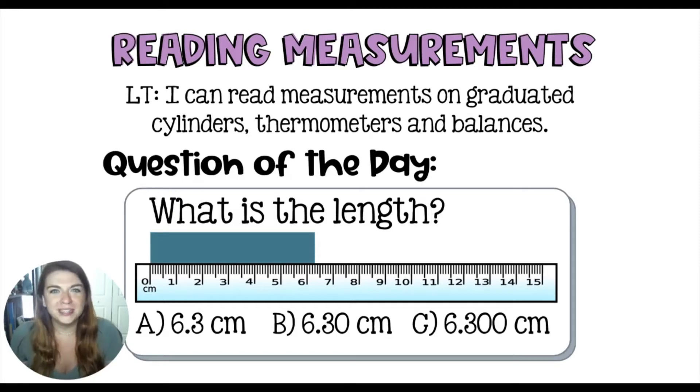Welcome to today's lesson on reading measurements. I am prompting you with a question: what is the length of this blue rectangle? Now you may be asking yourself, what's the difference between these answer choices?